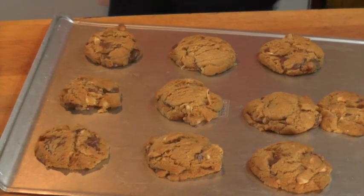Now you're ready to try the world's most delicious cookie. Om nom nom, nom nom nom.